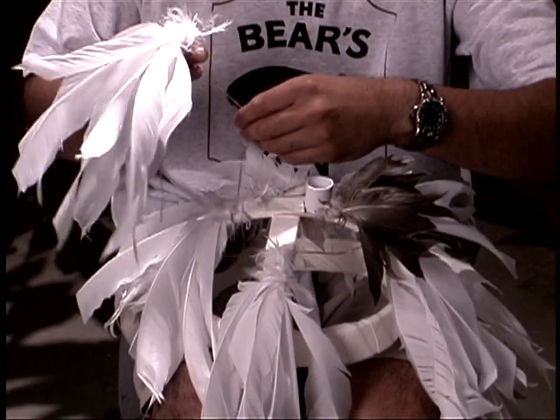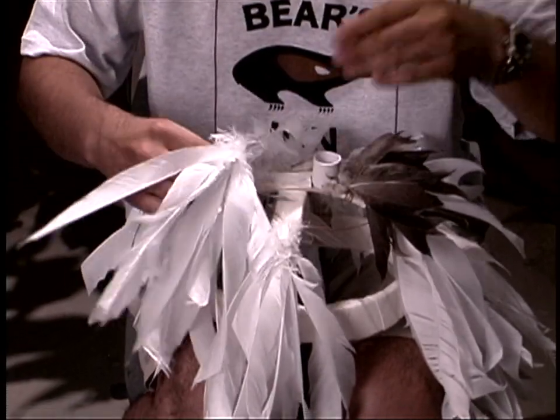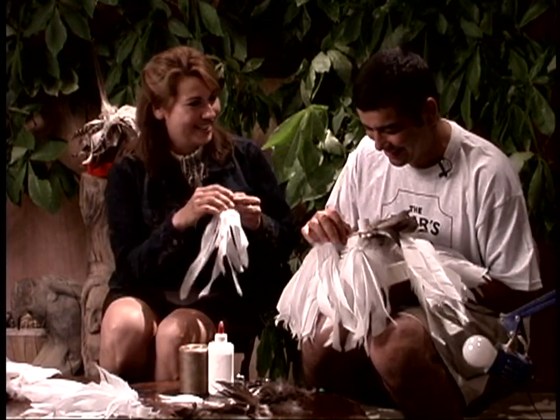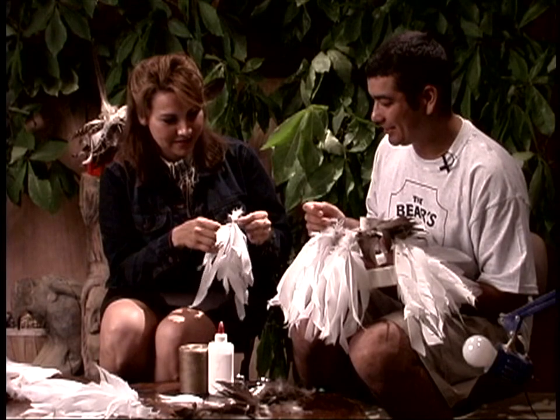So I understand you're a big-time lacrosse player, or you used to be? I used to play a little. Are you missing lacrosse tonight because you're here? Yeah. Missing all your friends? Yeah.